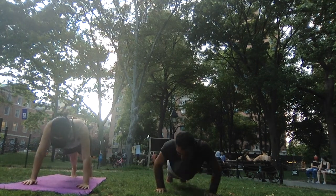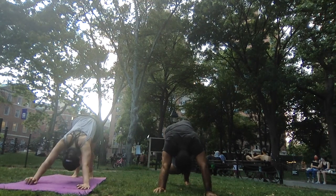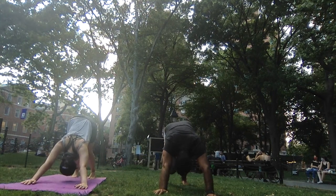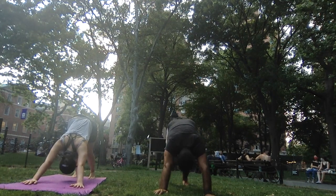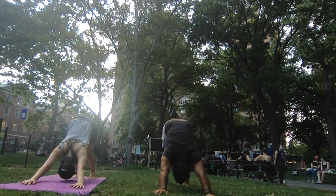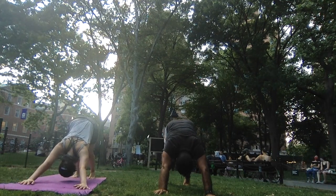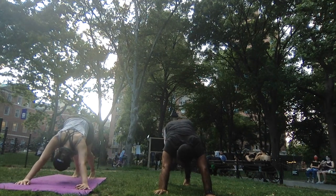Downward dog. Deep breath in through the nose, open mouth let it go. One more inhale through the nose, open mouth let it go. Seal your lips again, come back to the breath through the nose — nice and controlled. It's easy to bring the heart rate up and breathe fast; try to keep everything nice and controlled, slow, peaceful — not just in the body but mostly in the breath — even though we are in those challenging and strong holds.